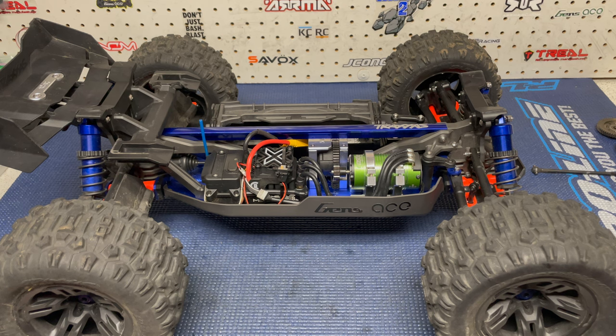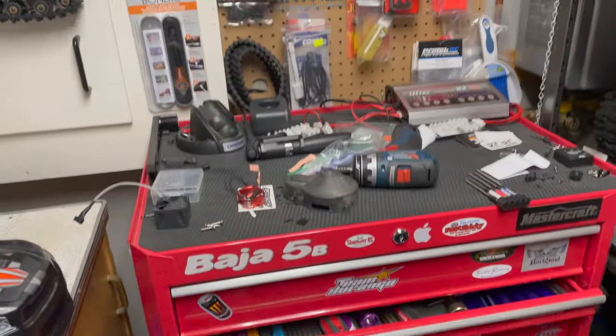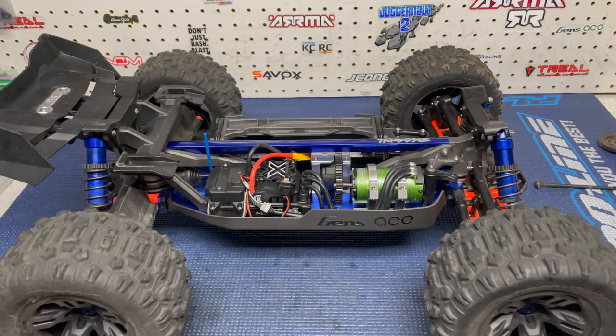So breaking that one arm gave me an excuse to buy the orange arms. I've got the orange arms on the truck, as well as a complete extra set, so when I break one I can immediately replace it with an orange arm and just order another one.